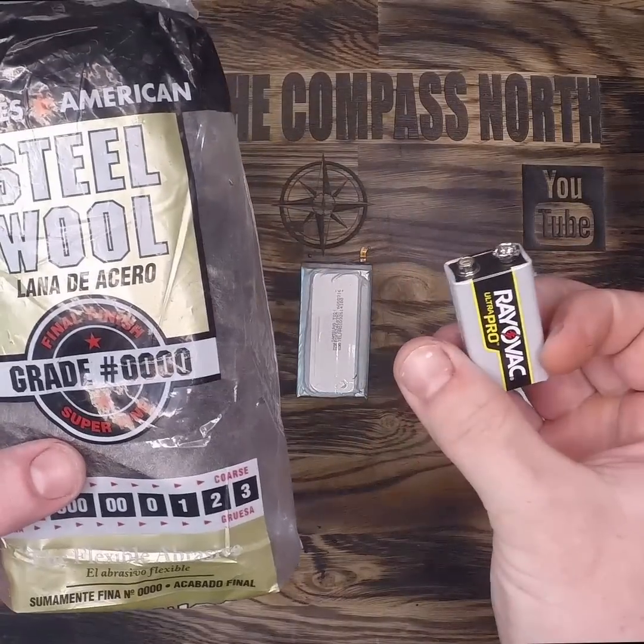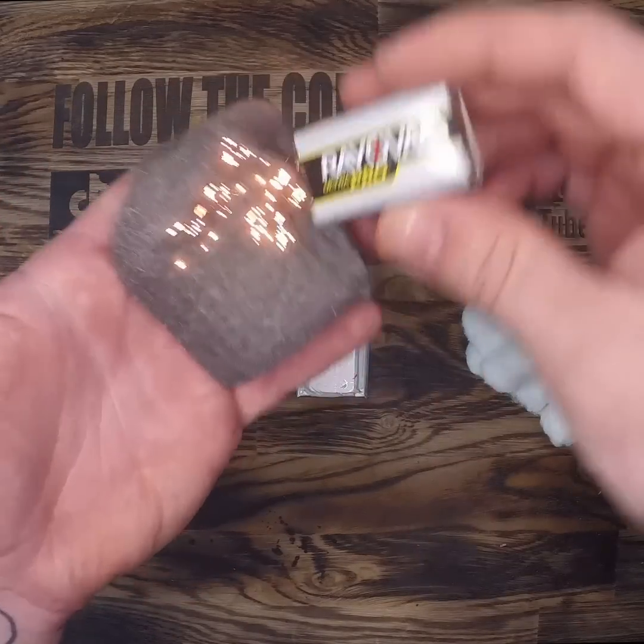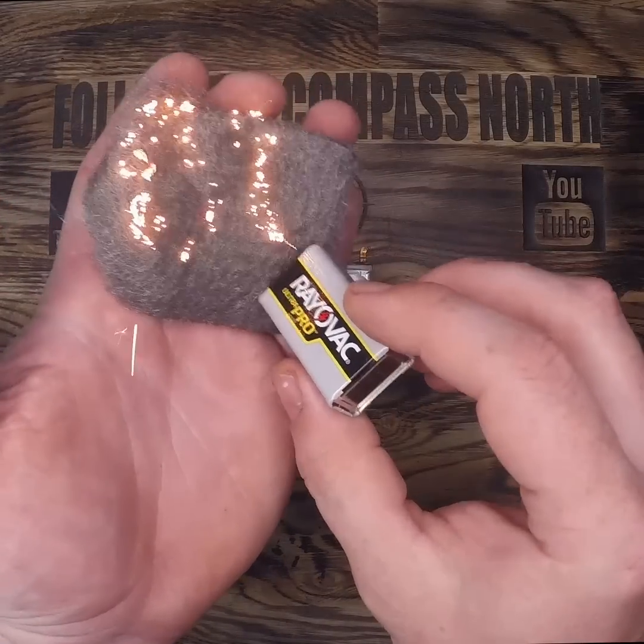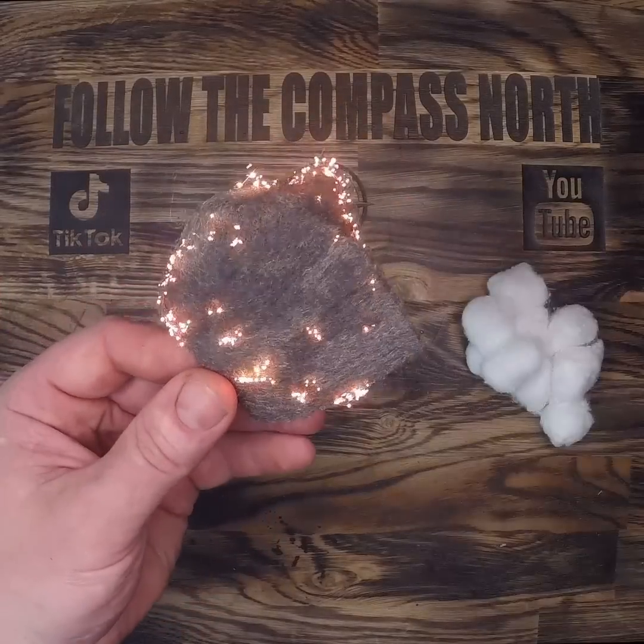The old 4-0 steel wool and 9-volt battery trick — is it applicable for a real-life survival situation? The short answer is probably no, but it's still fun to watch and entertaining to those who have not seen it before.